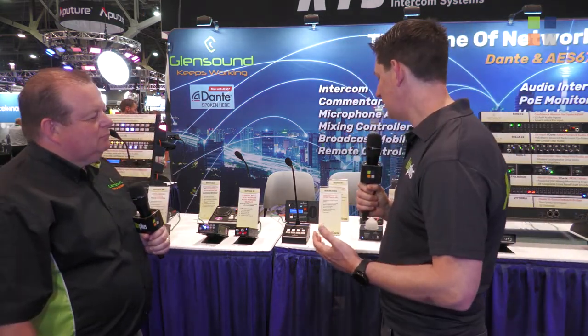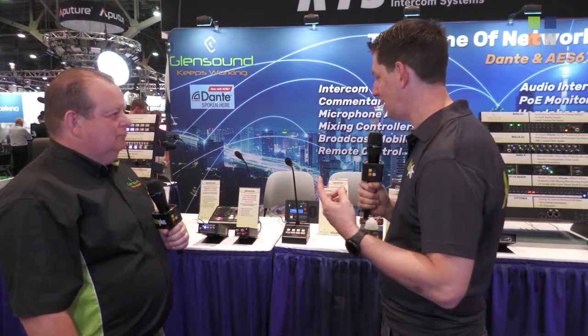It's NAB 2022 and this is one of three videos we're doing here at the amazing Glensound stand, so don't forget to check out the other two. We've got Mark Wilson with us. So Mark, you've got an amazing Dante range of products anyway, and this is a new addition to that — tell us a bit about it.